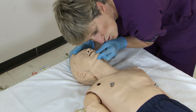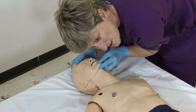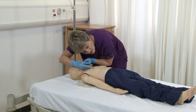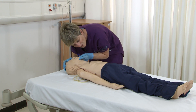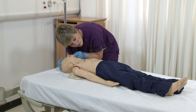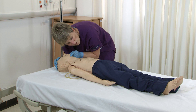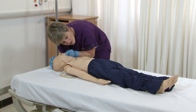I will then look, listen, and feel for signs of normal breathing for somebody of this age group — looking to see if the chest is rising and falling, listening and feeling for breath on my cheek. I do that for ten seconds: one, two, three, four, five, six, seven, eight, nine, ten.